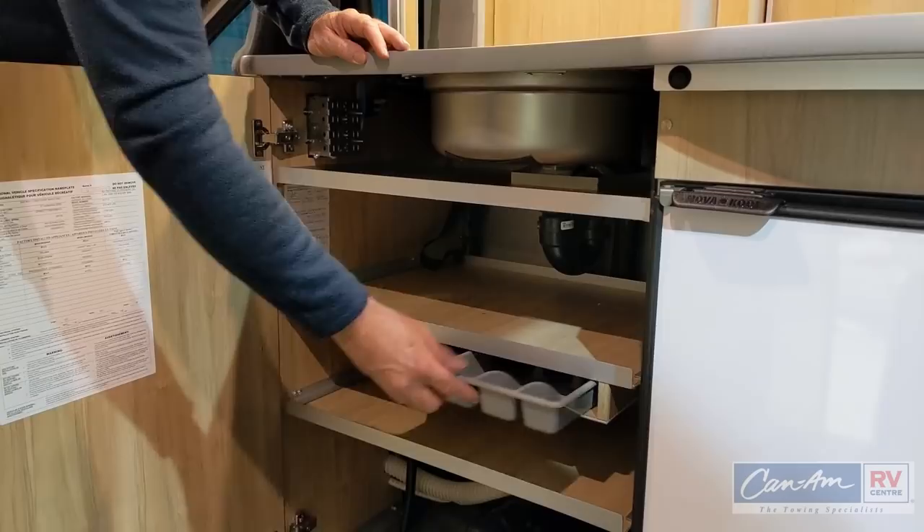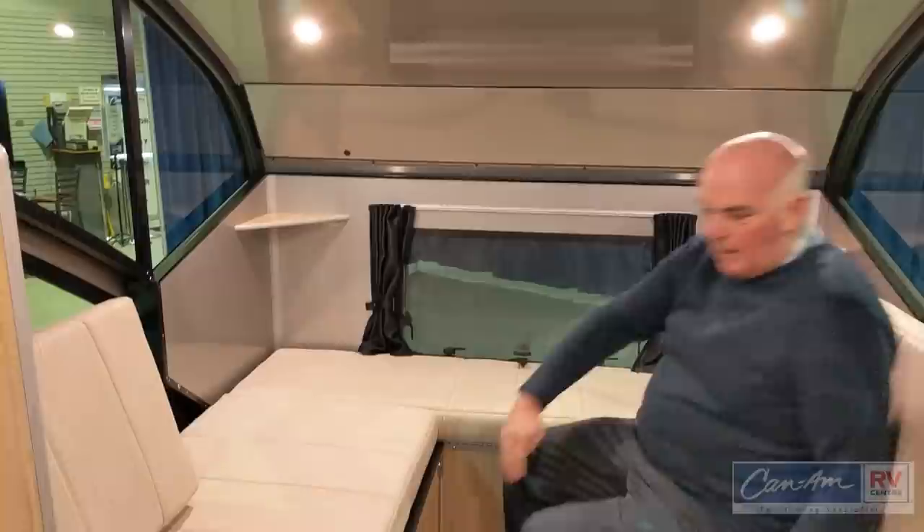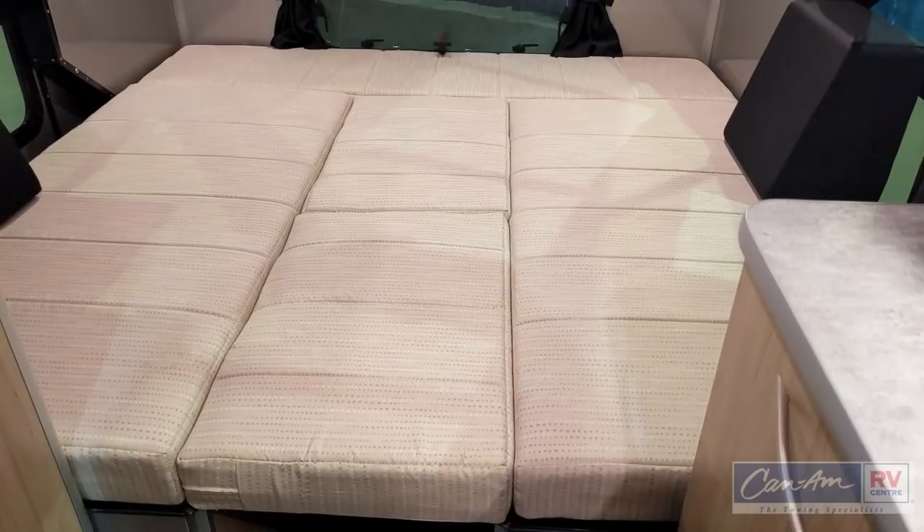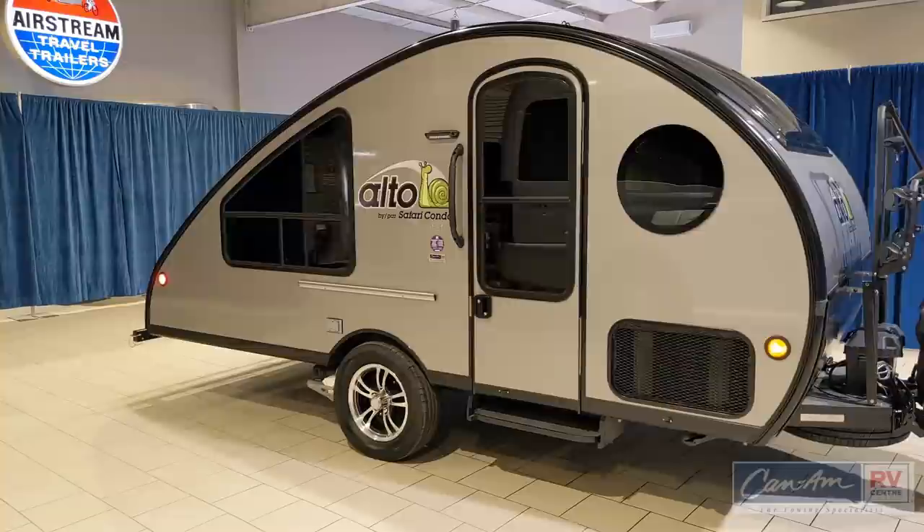Currently the Alto is set up in its seating position. However, the versatility of this design allows you to take the cushions and convert it into one large king-size bed. There's a firm back on one side and special lightweight but very strong foam throughout.